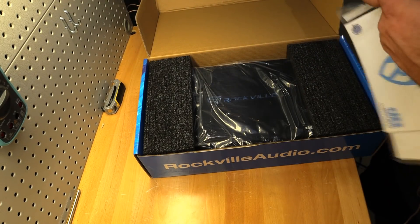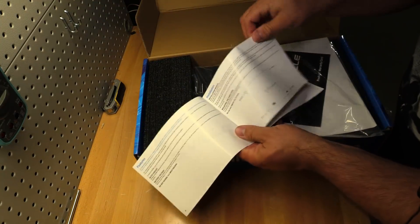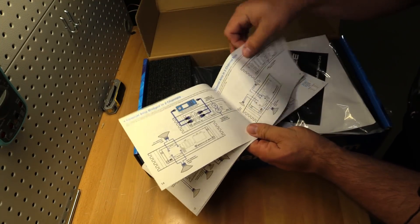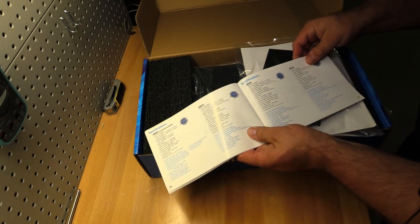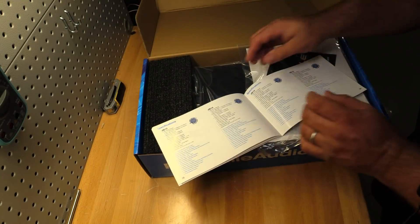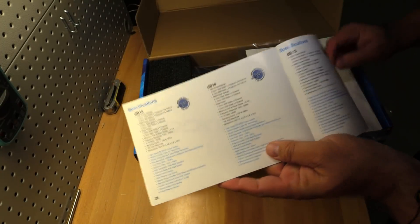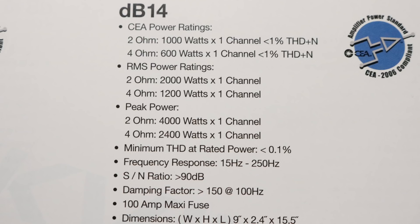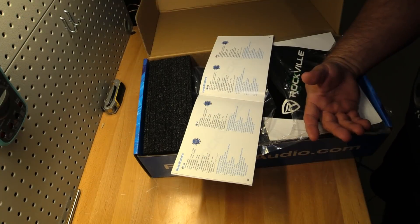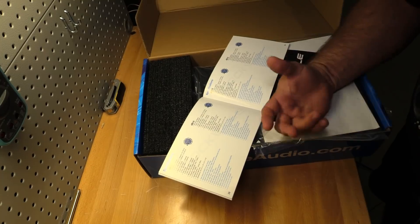Let's check the owner's manual for power specifications. This is a big manual covering all the DB series amps — a one-size-fits-all manual. Here's the DB14. These amps have three different power ratings, and I'm not a fan of that approach because inevitably two of the numbers are full of nonsense.